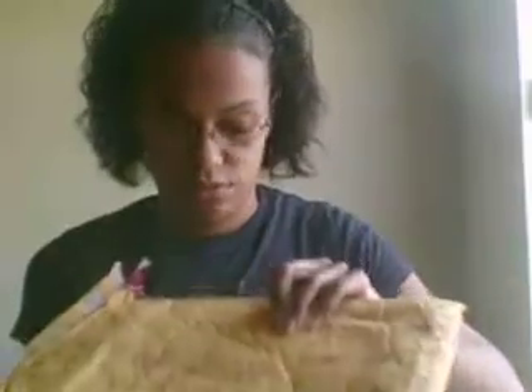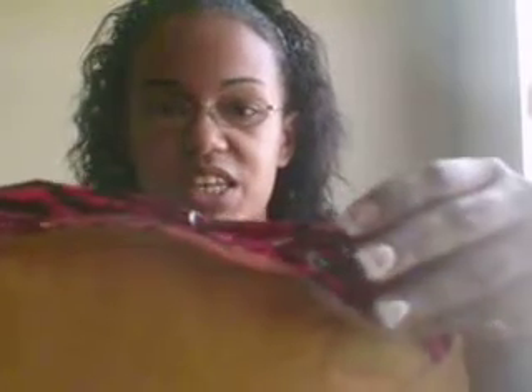Hey everyone, it's MarkRupGirl1 here and I'm here to do a swap video. This is a swap I did with Zenmail and I'm so excited to show you what I got. It came today in this cute little brown envelope which she wrote on the bag, 'Zenmail XOXO Enjoy,' and this cute tape. It is so cute. I was so happy to receive it — my little gift in the mail.